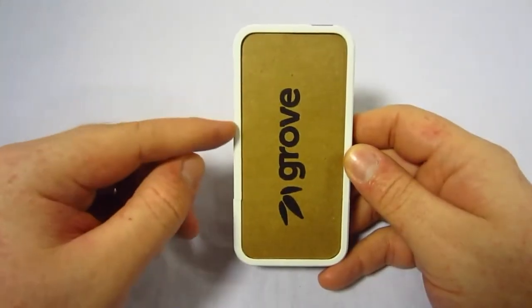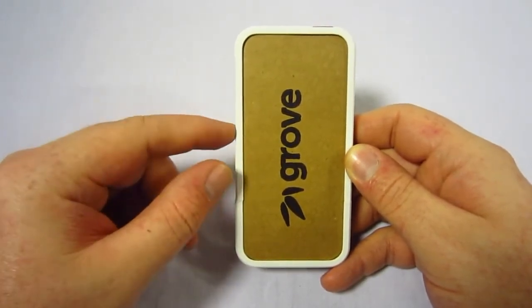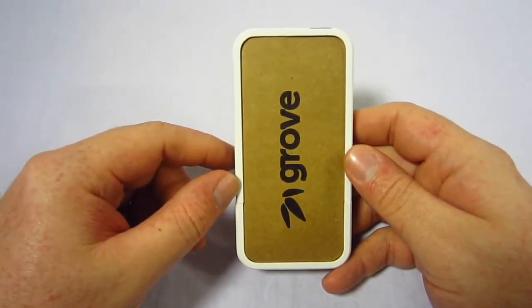Looking at the front of the case, you actually have two choices on the bezel — either this white or there's a black one as well. Depending on the phone you have and your personal preference, you can choose between the two.